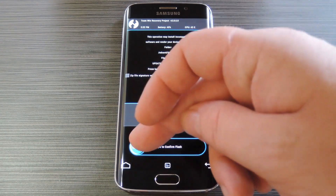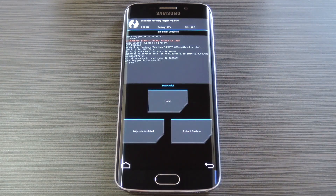Hey what's up everybody, it's Thalas with GadgetHacks and today I'm going to show you how to fix root related deep sleep issues on your Galaxy S6.